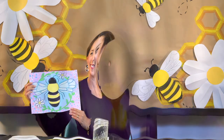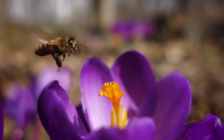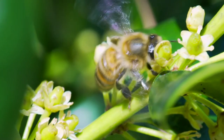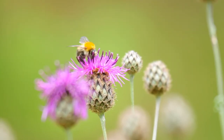Welcome back art students. In today's lesson we will create a honeybee. Fun facts about honeybees: honeybees are super important pollinators for flowers, fruits, and vegetables. This means they help plants grow. Bees transfer pollen between the male and the female parts, allowing plants to grow seeds and fruit.